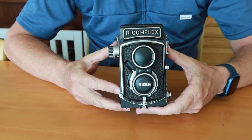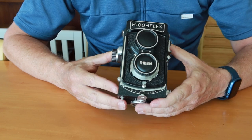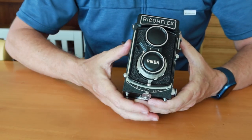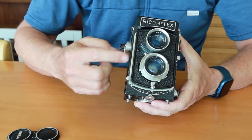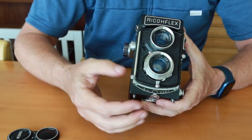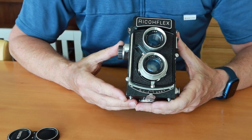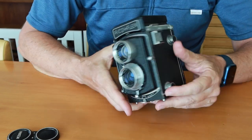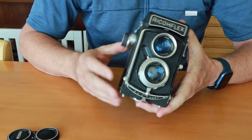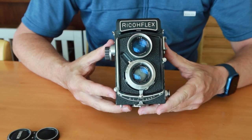This camera is the Ricoflex Dia M version. There were several versions of the Dia model and this is one of the earlier ones. You can spot it because it has a cutout here for the flash sync socket — some other variations don't have it. Some variations have a shutter charging lever here; this one doesn't. Some are silver around the dial, some are black. As far as I know there are about four different variations of the early Ricoflex Dia. This particular example is in quite amazing condition — I got it in the original box and it looks like it's hardly been used.